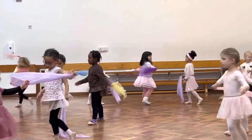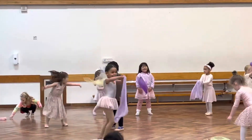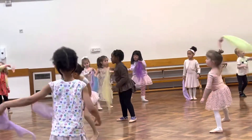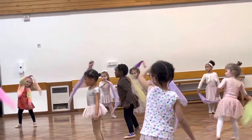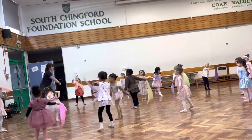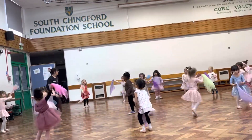Turning. Good. And up it goes. And I need to go over like a rainbow. I'm going over. I'm going over. I'm going over. Can you show me your legs? Turning. Ready. And up it goes.